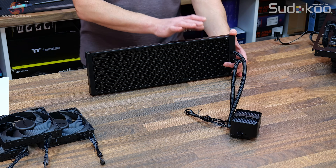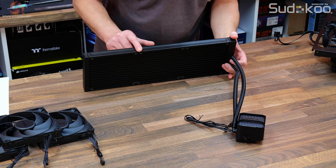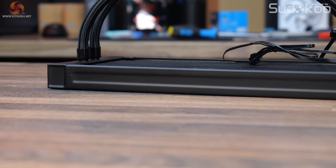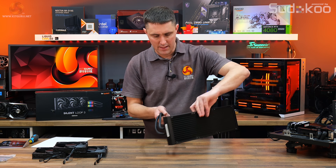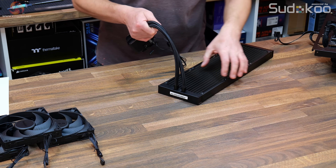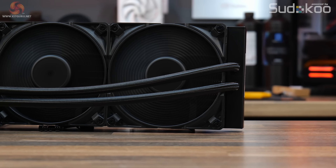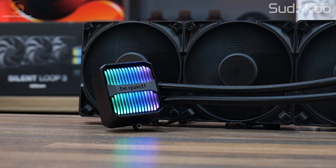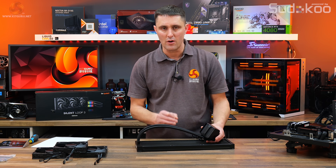It is an all-aluminium radiator available only in black, with a satin finish — not too glossy. The coating doesn't show fingerprints too easily. It's got a very high-density finstack on the radiator. It is a standard thickness radiator at 27mm thick, and the fans are standard 25mm thickness. The 420mm radiator takes 140mm fans, with overall dimensions of 457x140x27mm — being a 420mm unit it is quite big and won't fit in all ATX cases.